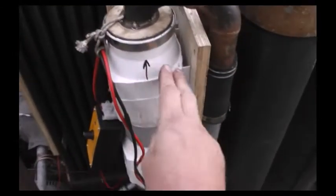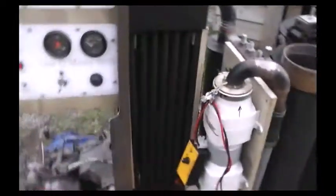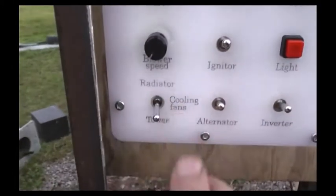We've got our backburn blower here, our flare start-up burner, and around the corner, our filter purge blower. We also have a cooling fan selector switch that allows us to select between the radiator fans down here and the tower fans over here, as indicated by the positions marked on the control panel.